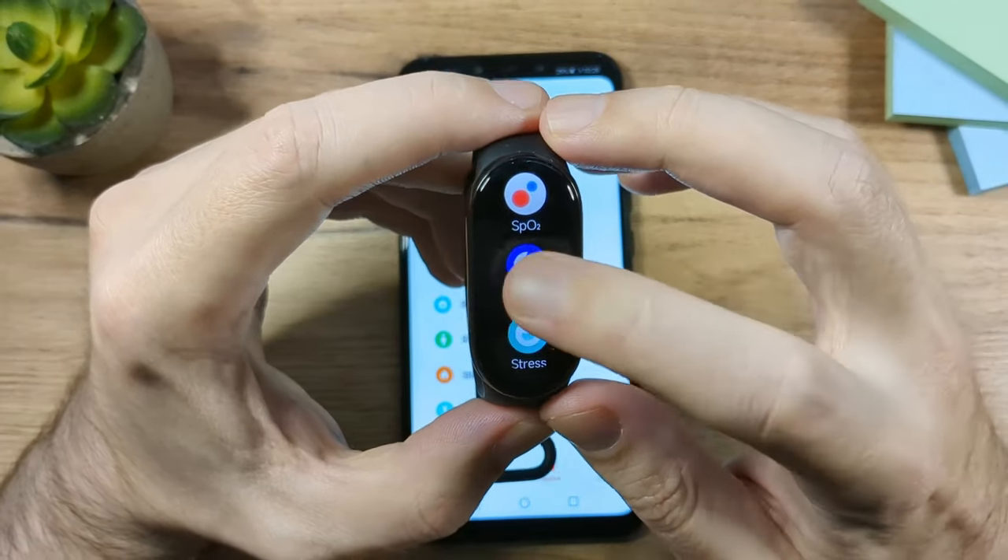The next app is Alarm. You can set up to 10 alarms directly on the fitness band or from the phone app. You can set them to repeat daily, on weekends, holidays, or custom days, and there's a Smart Wake option. You can also delete or edit alarms through the Devices section of the app.